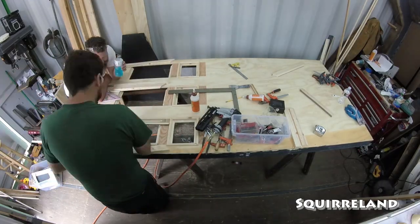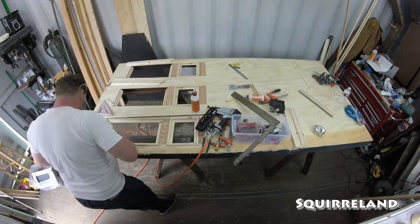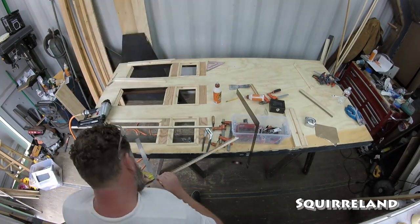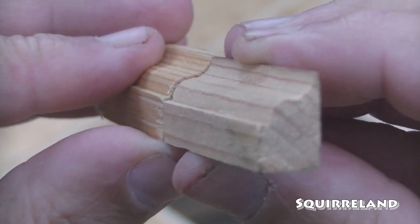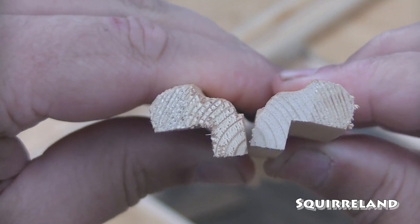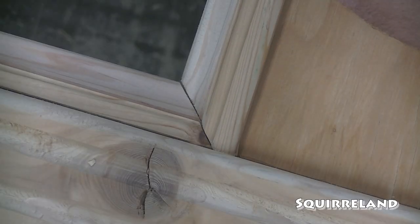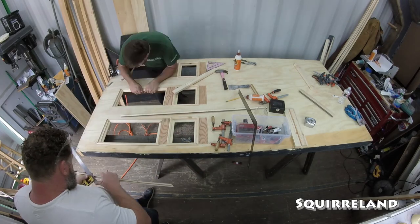As I finished up attaching the inner trim boards inside the large rectangles, Jason could now start cutting the outer trim boards for those large rectangles. This is where the special piece of outer trim board comes in that I mentioned earlier. Because of how we designed the paneling and the base board, we had to make this little piece of half of the front of the outer trim board, then cut these funny angles into it to make everything look nice and clean.